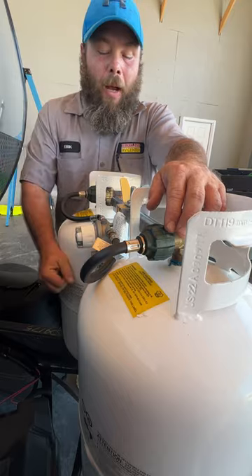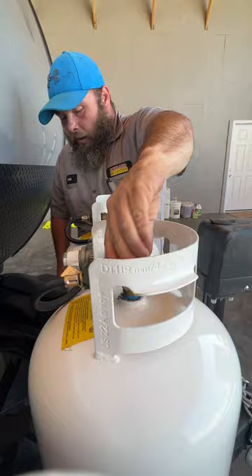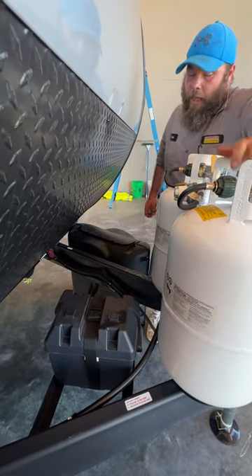The indicator will show red when it's trying to read the empty tank. All you do is swap it over to the other tank, unhook it, and go get it refilled. Back behind here is where our battery is located — just a 24 series deep cycle marine RV style battery. It also tells you what wires are hooked up for each.